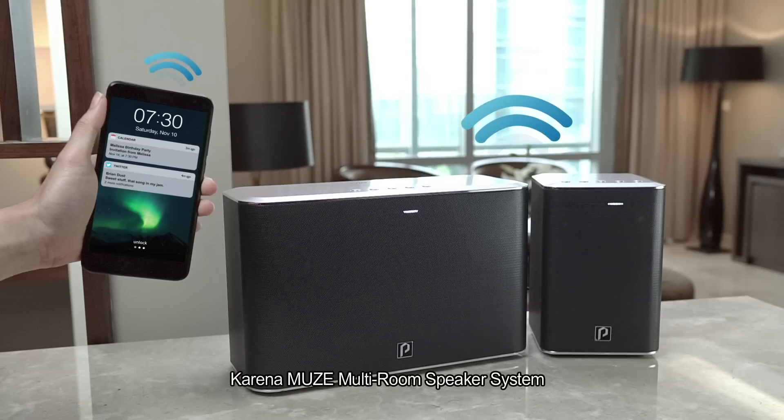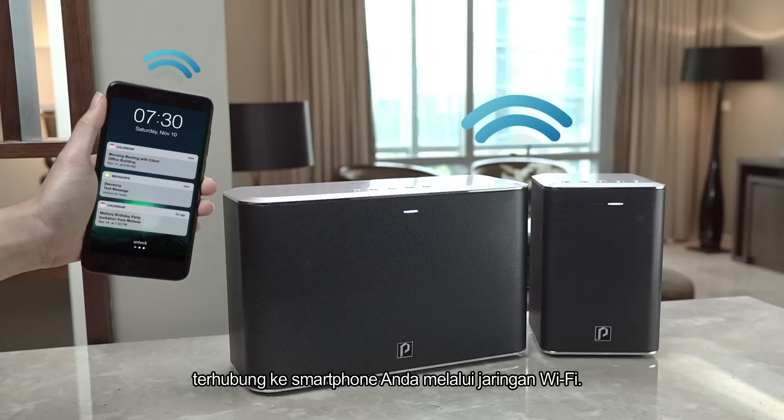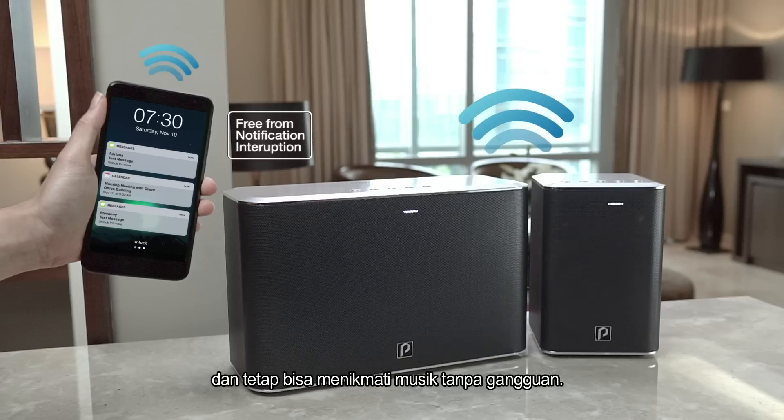As the Muse multi-room speaker system is connected over the Wi-Fi network to your smartphone, you'll be free from any smartphone notifications, and always experience uninterrupted home entertainment.